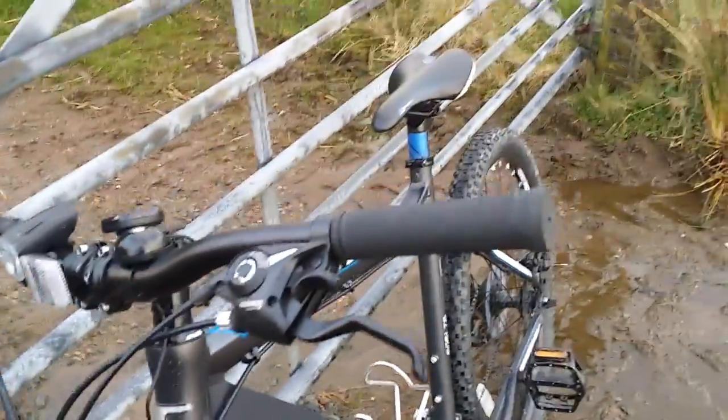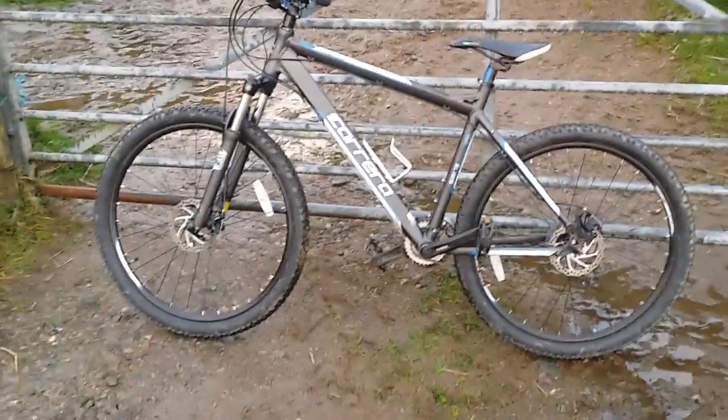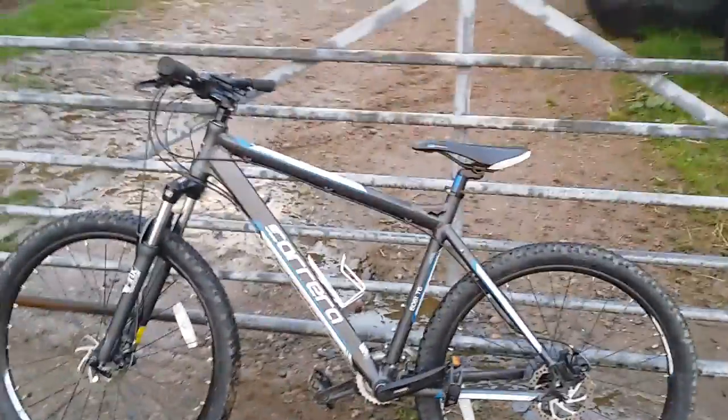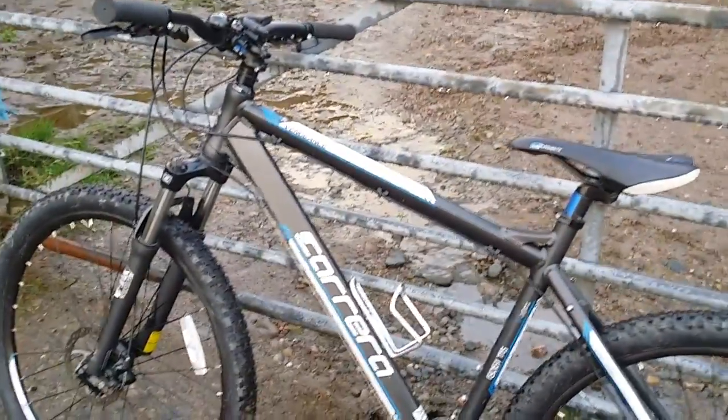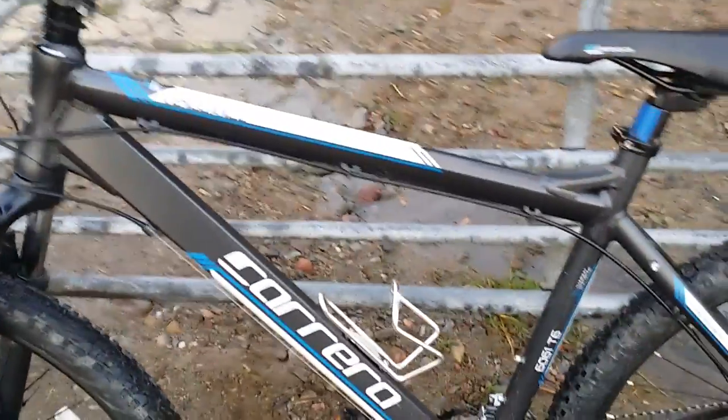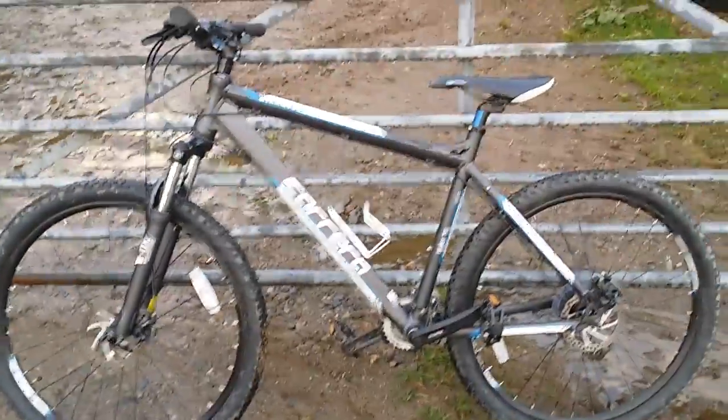The tires are okay — they come with it as standard. I run them pretty high at about 45 psi because I tend to do mostly road riding. I use a mountain bike not just because I'm too cheap, but also because I like the confidence of the thicker tires. I'm not really serious about cycling — my average speed is about 15 mph, so it doesn't really matter. It's an aluminium frame, so it's reasonably light and doesn't take much effort to push.